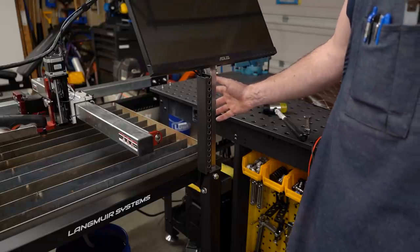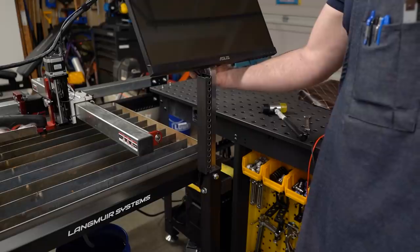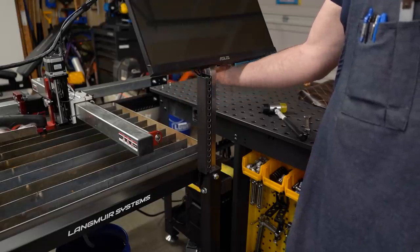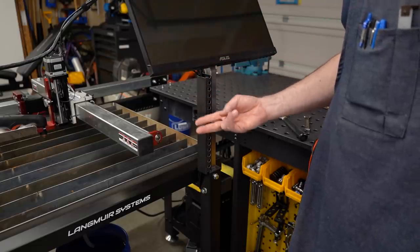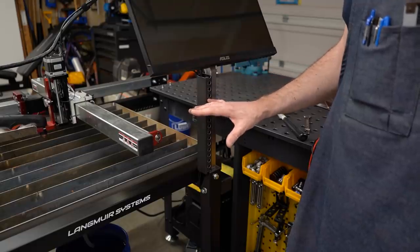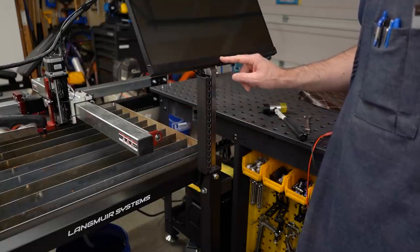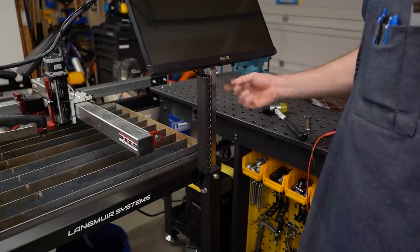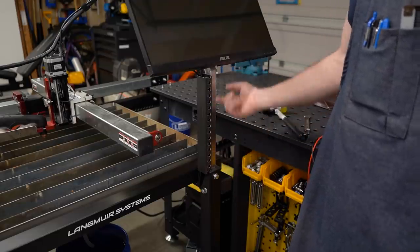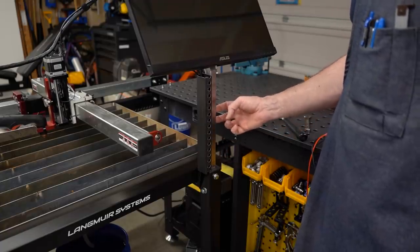The USB cable from the electronics control box comes over underneath the table, up through the wire duct, and connects to the computer on the back side of this monitor. There are cables that connect from the computer to the monitor itself — an HDMI cable, an audio cable, and a USB cable for the touch screen. All of those cables have grounds, so the ground of the electronics box is connected to the ground of the monitor. Then the monitor is bolted to this metal post, and this metal post is bolted to the plasma table, so the ground of the box is ultimately connected to the plasma table through this post.